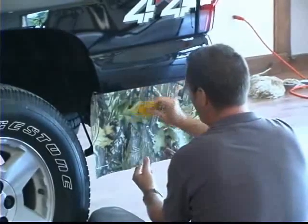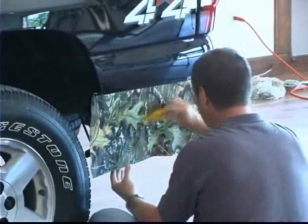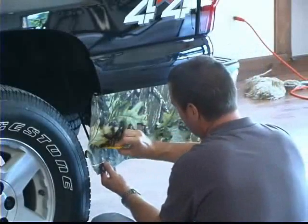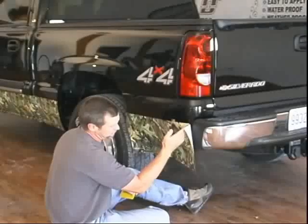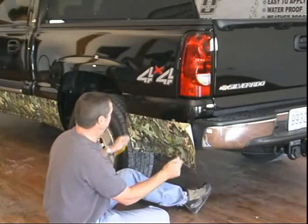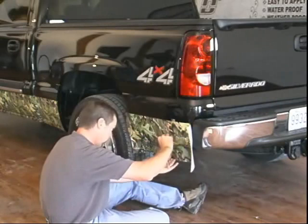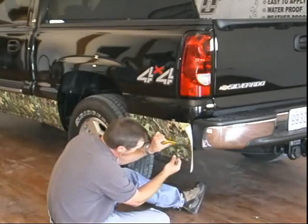There are a couple different ways you can do it back here by the bumper. You can wrap it around behind it using the same kind of relief cuts that we used behind the cab, or you can just trim it off at a nice smooth angle. Getting behind the bumper is kind of tough, but if you want that camo look all the way around the back you can do that. Or you can trim it off first and get that edge to look nice with the contour of your bumper before you even stick it on, so you don't have to do any trimming once it's on. We're going to wrap it around the bumper — a little more difficult, but basically just the relief cut we did before on the back of the cab.